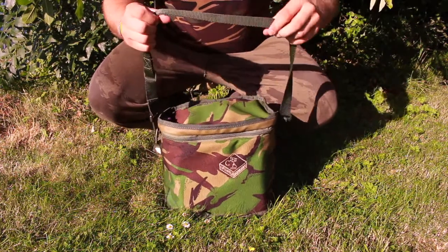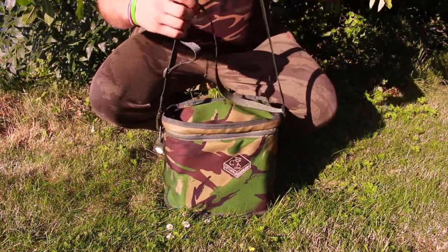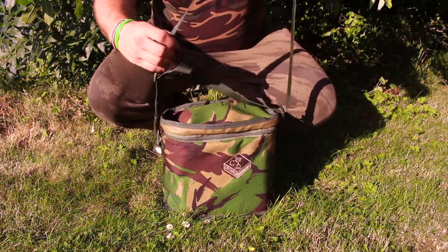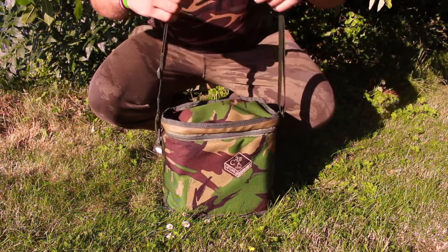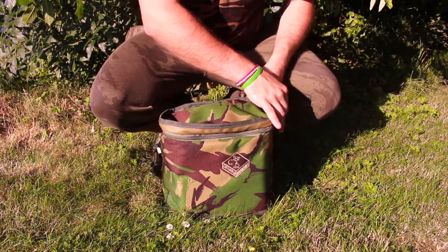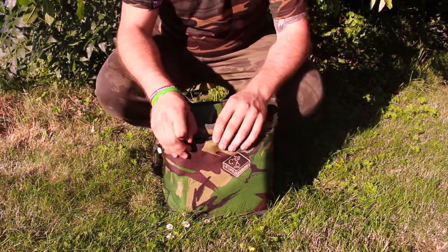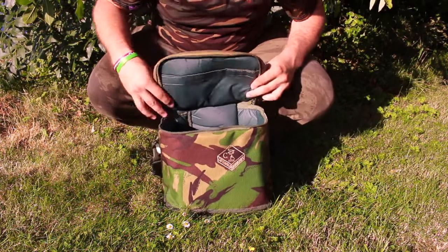It also comes with a shoulder carry strap. This can be adjusted or, if you wish, removed entirely by the quick release clips. On opening the bag, you'll see the top layer compartment.